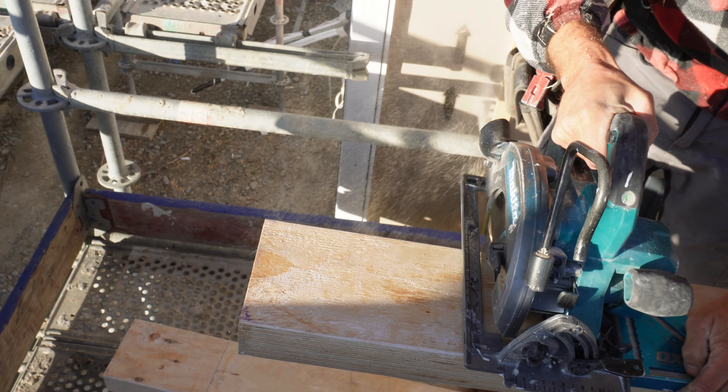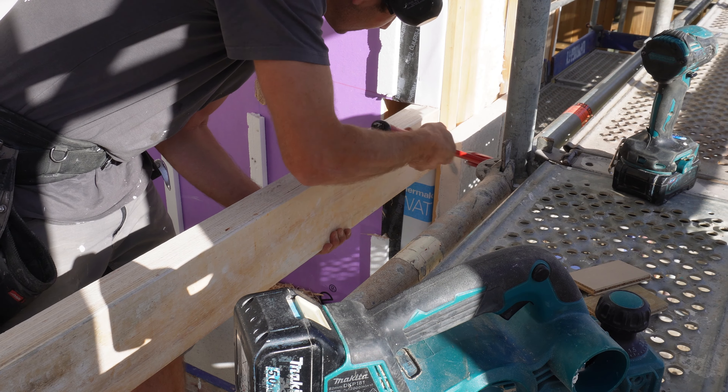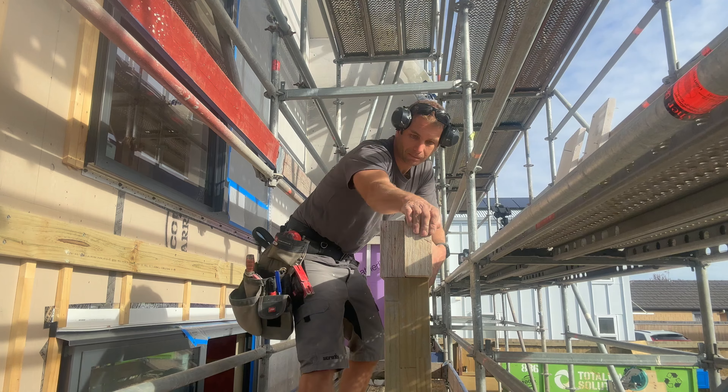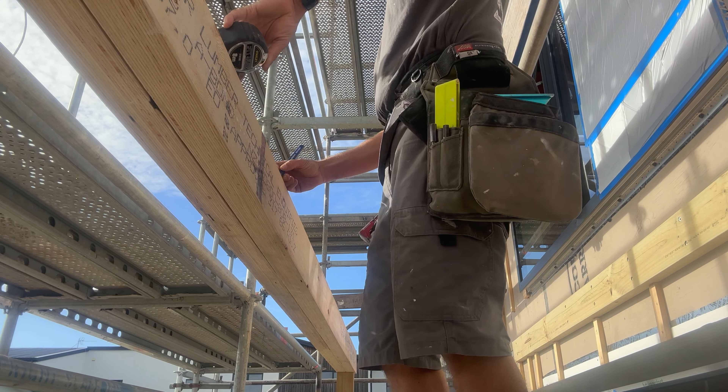One down, cut the other one. Now ordinarily with a two-ply beam you would nail it together, however each of these is 63 millimeters thick and the maximum gun nails are 90 mil, so you just don't have enough penetration through to the second layer. Instead I'm going to screw it. You'd quite often have an engineer detail for fixing, but there's nothing specified here, so I'm going to match what the engineers specified for the stringer: two Googles at 400 mil centres.